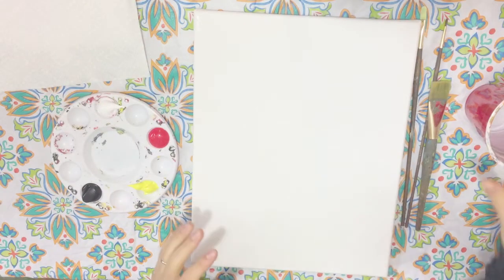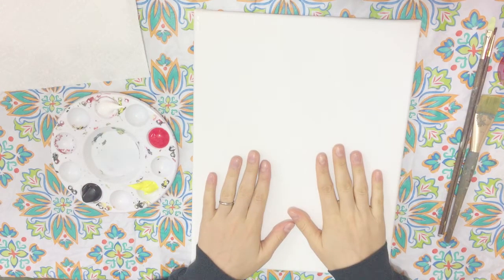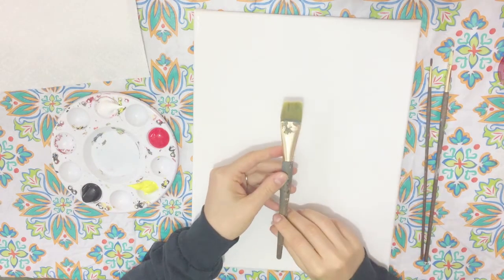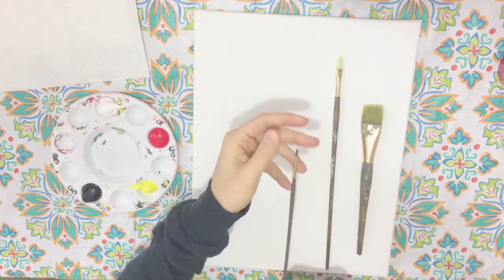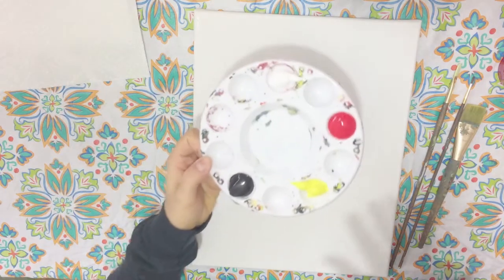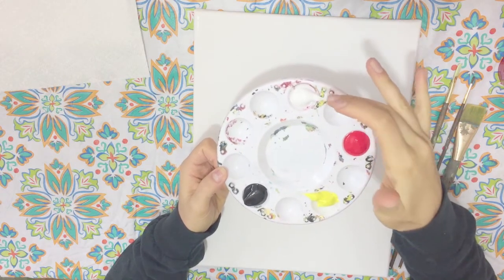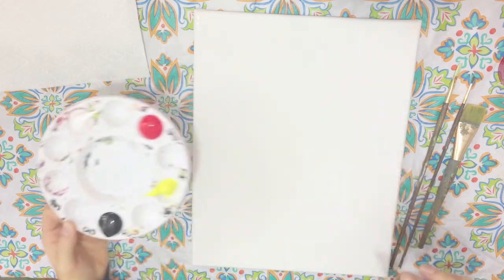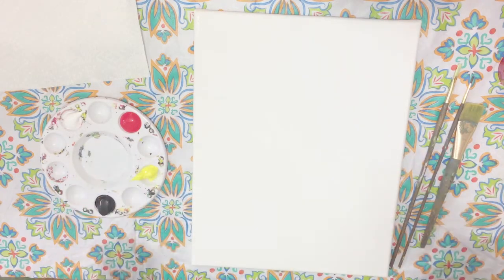Welcome everybody. To get started, these are the materials you'll be using for your painting. I'm going to be using an 11 by 14 pre-gessoed canvas. I'm going to be using three different types of brushes: a large flat wash brush, a number four filbert brush, and a number two round detail brush. We're going to be using four different colors: a primary red, yellow, titanium white, and primary Mars black.